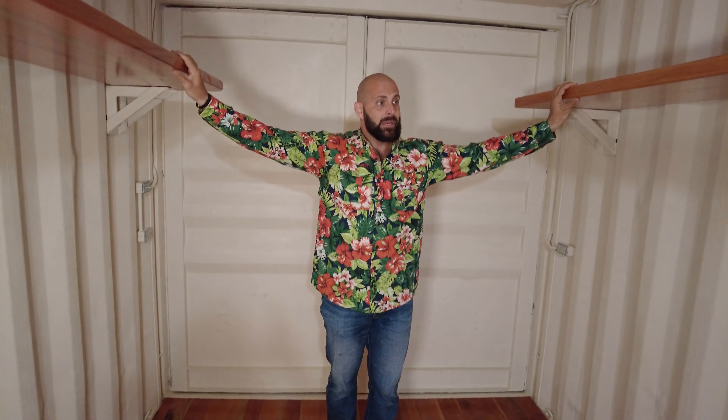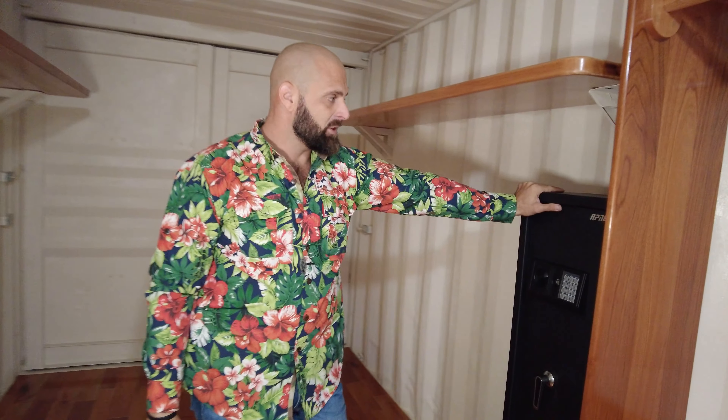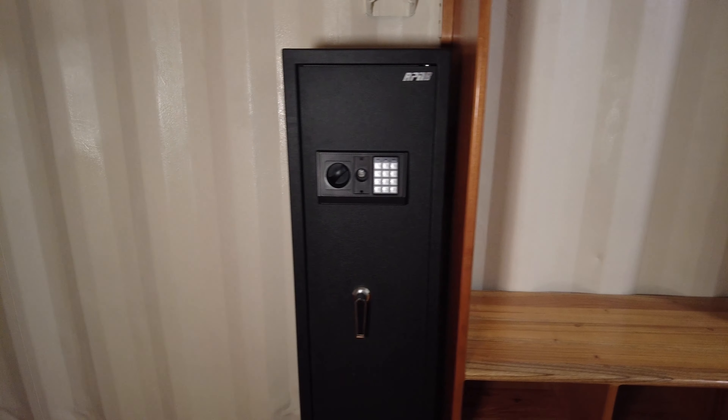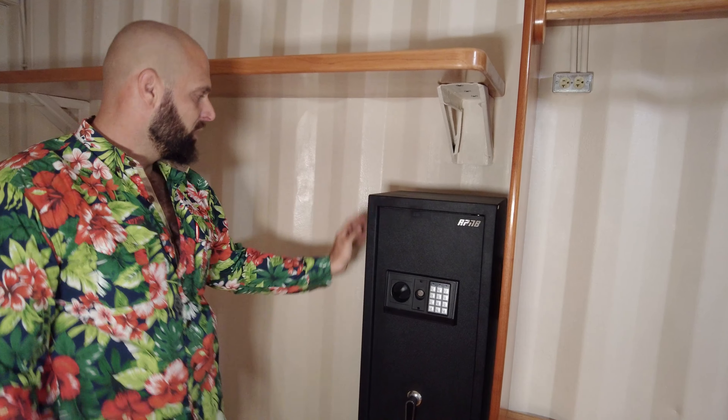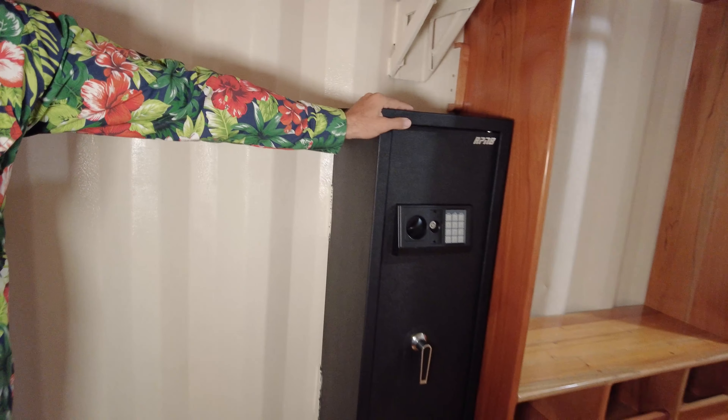This is the same Spanish cedar that we've got here. We've got a sponsored product that was sent in — an RPNB safe — welded to the container, so it's a permanent install. I've welded absolutely everything.